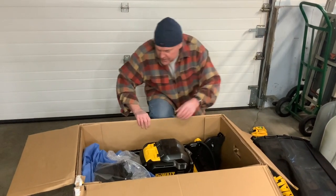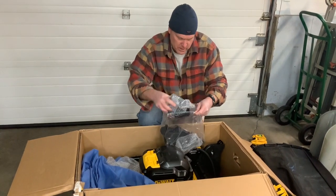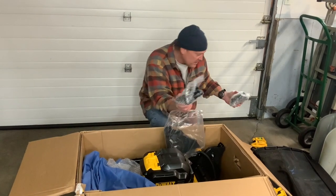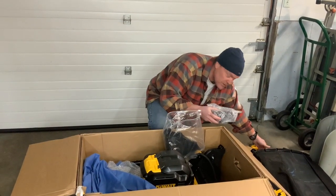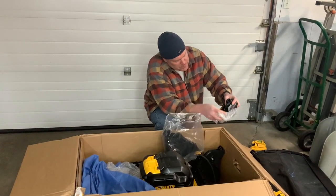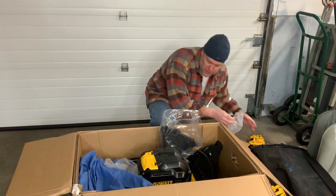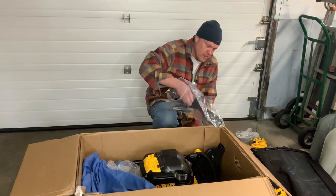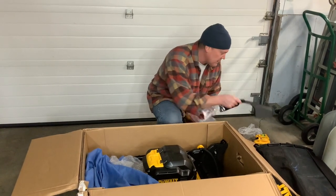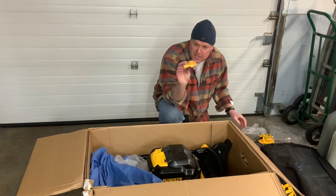Let's see what else we have in here. You get two chargers now — that's another difference from the old one, which only came with one charger, so it took twice as long to recharge. These are fairly small chargers, DCB-107s, so you get two of those. This is the side chute, and as I mentioned, the old one didn't have a side chute — we'll take a look at that later. And then you get the safety key and the handle knobs.